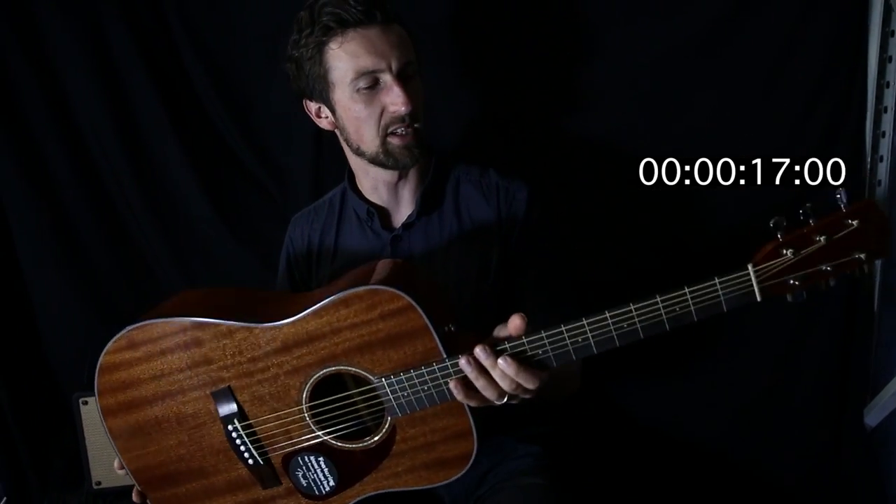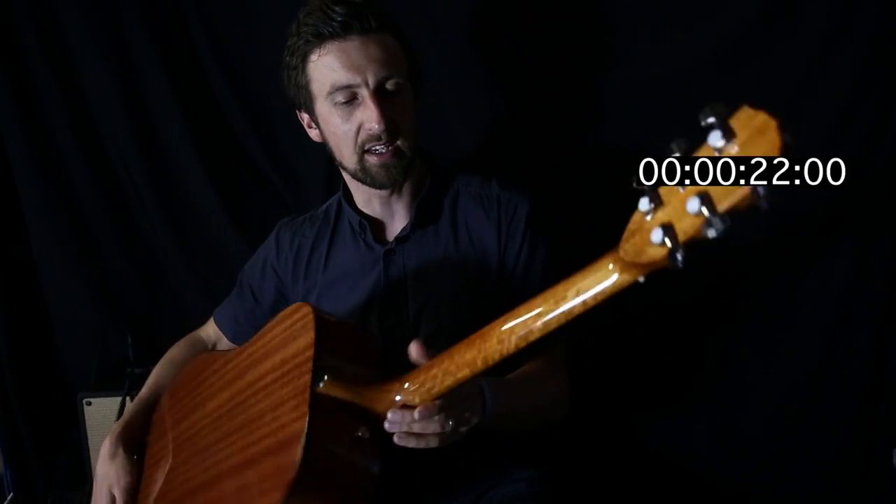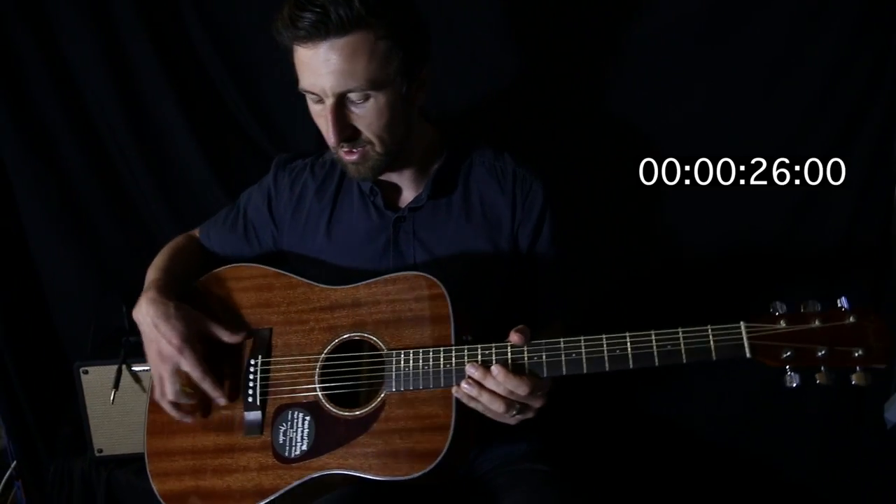Rich mahogany. Mahogany top, back and sides. It's also got the mahogany neck. It's actually got the rosewood fretboard and a rosewood bridge as well.